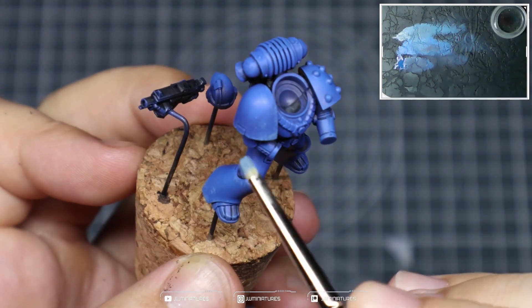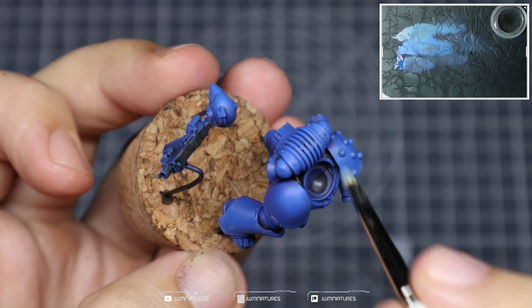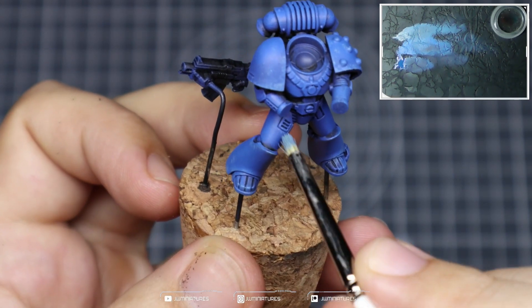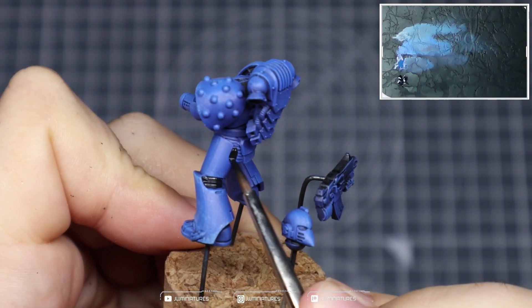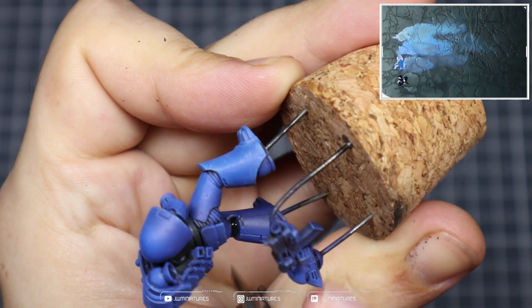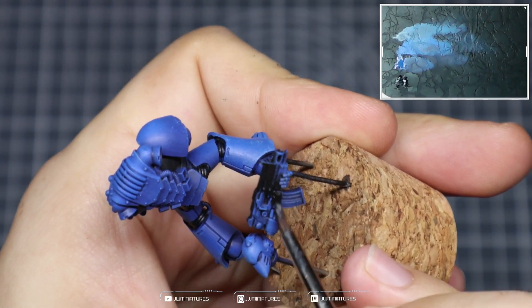Try to focus on the areas that are already highlighted, as it adds that additional higher value color and creates more contrast within your model. Then grabbing some Abaddon Black, we're going to paint in all of the rubberized sections of the model. This should generally only take one coat — sometimes two — so take your time and try to avoid hitting any of those blue sections. I'm using a size 2 Series M here, but if you need a smaller brush, go ahead and grab one.